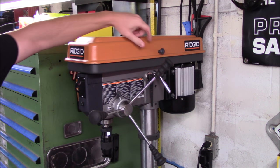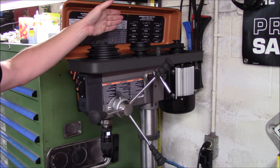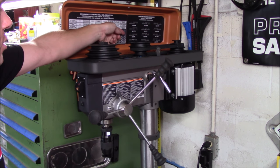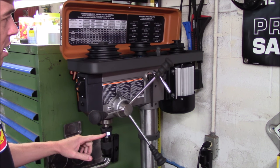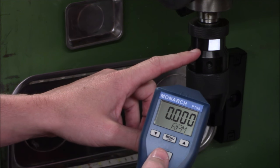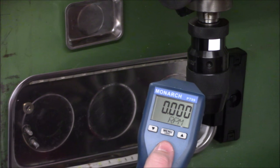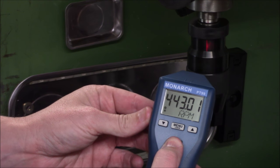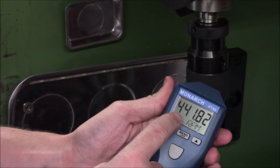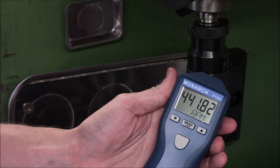Corded units like this floor model drill press, which has numerous speeds, can also be tested and verified. You adjust the different speed settings by how you arrange the belts on the spindles, and the way I currently have this set up it's set for 450 RPMs. I put a piece of reflective tape on the chuck, and we'll see how close to that number this drill press actually runs. Turning the drill press on and aiming the PT99 at the reflective tape on the chuck, in just a matter of a second or two it's coming in at 441 RPMs — almost exactly at the 450 RPM setting.